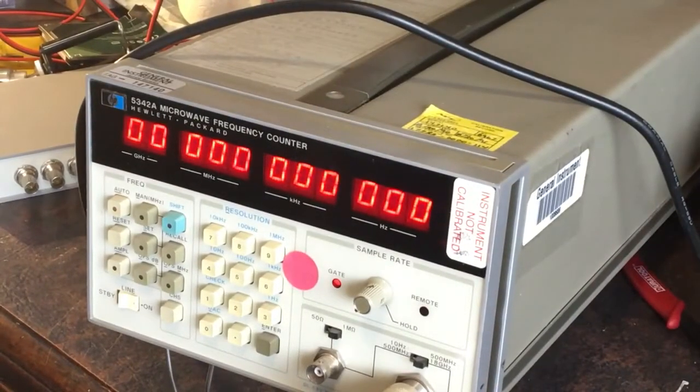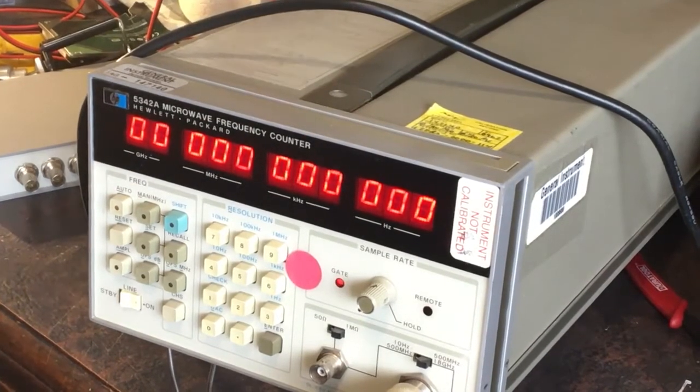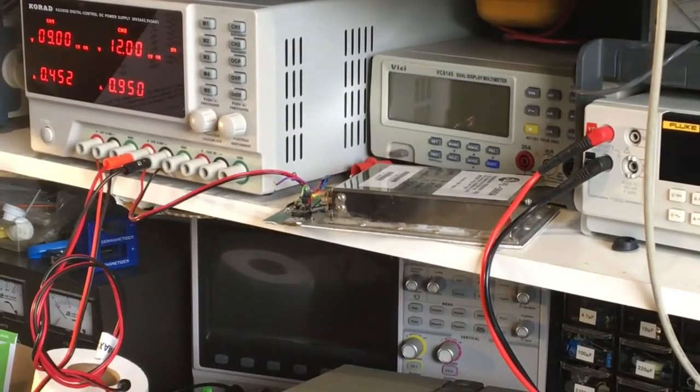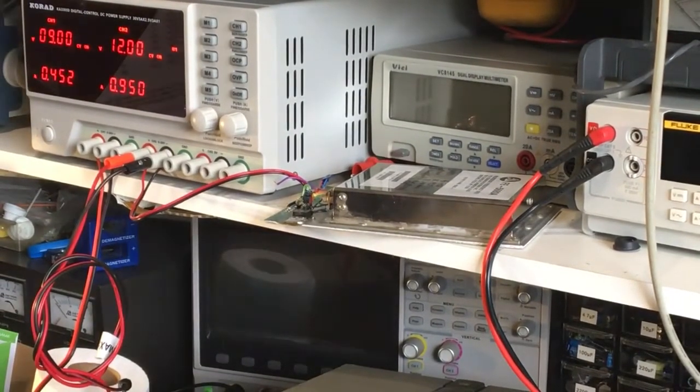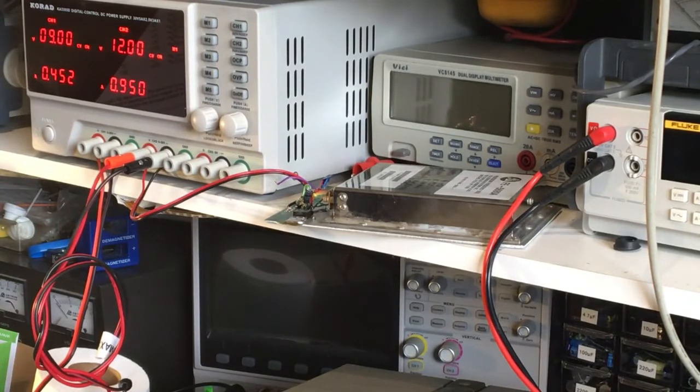I did try to hook up an external reference but for some reason it didn't like it. I've got my rubidium sitting just there - really should put it in the box one day, put proper connectors on it. I've got my rubidium standard sitting there, already locked, but I hooked it up to the reference input, switched it on the back, and it just ignored it basically.